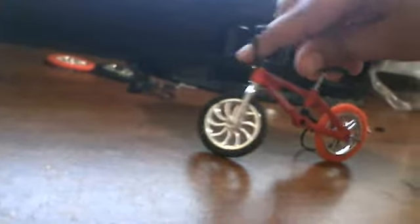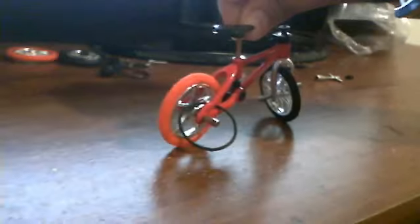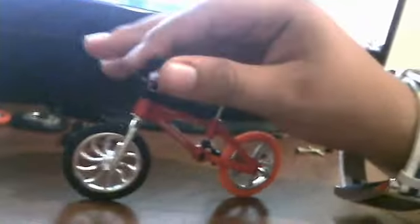I'll try to do the thing — like that. I can't do it — oh, I got it! Do a wheelie. Yeah! I'll try to do something with the ramp.